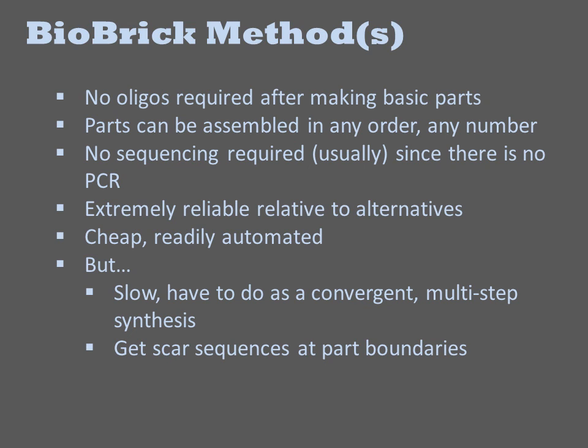Though it is possible to get alternate products that omit parts, it is very rare to have a full-length construct that contains mutations. The chemistry is also quite robust and easy to learn. This methodology has also been automated. However, none of the automation fabs under development today are implementing Biobrick chemistries. Unfortunately, the method is quite slow.